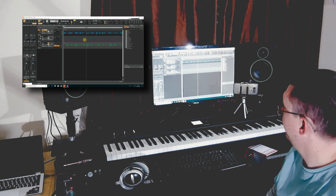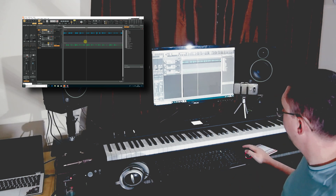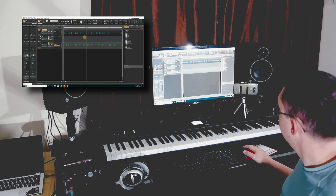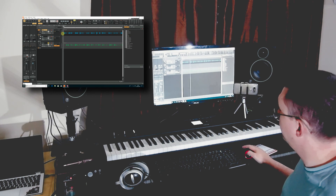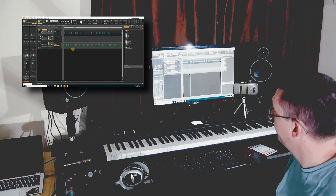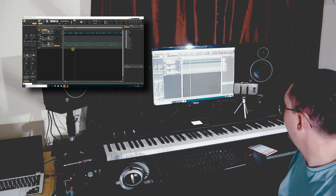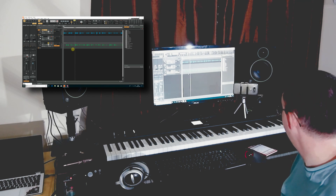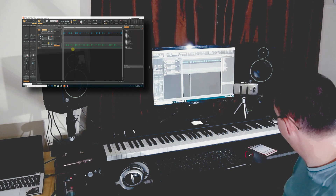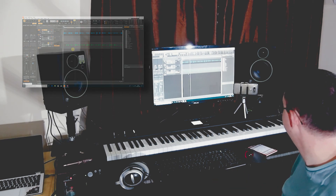Obviously with microphones and things, that also gives you the option of doing vocals. I'll do more in this series if people are interested — covering various plugins you can use to improve the signal and generally get the results you want. Thanks for watching. I'm a guitarist, these are my views. Let me know if this is helpful in the comments below, and don't forget to click subscribe and click the bell so it tells you when I do a new video.